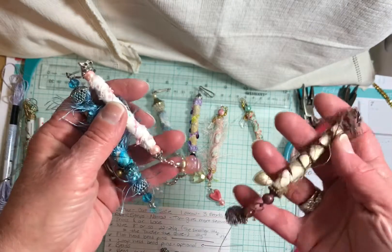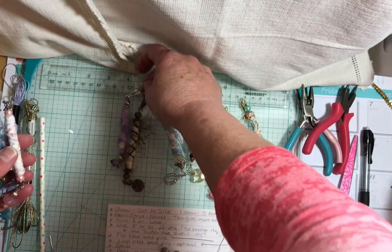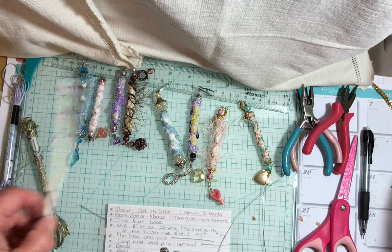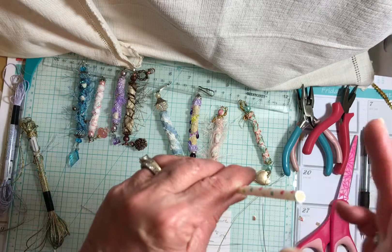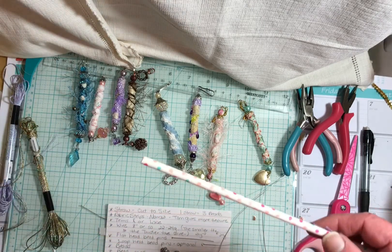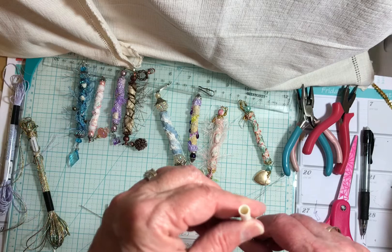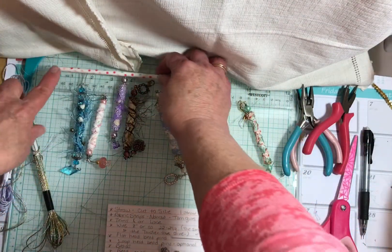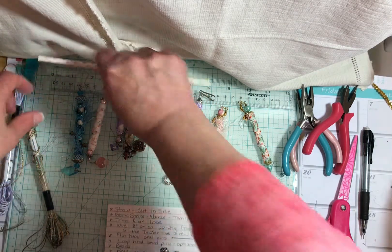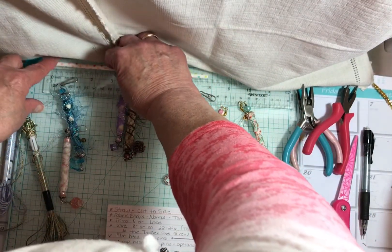These are some of the beads I've made; they're about six to seven inches long depending on the charms and what I've used — a hook, a ring, or whatever. They're very simple to make. You're going to need a straw. I use decorative cardboard straws — they're relatively thick and have the most firmness. You could use plastic straws or make your own with a paper twister. You can get basically three beads out of one straw. We're going to cut this to about three inches.